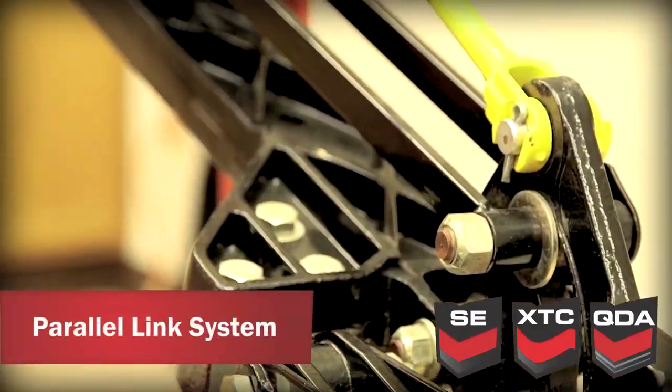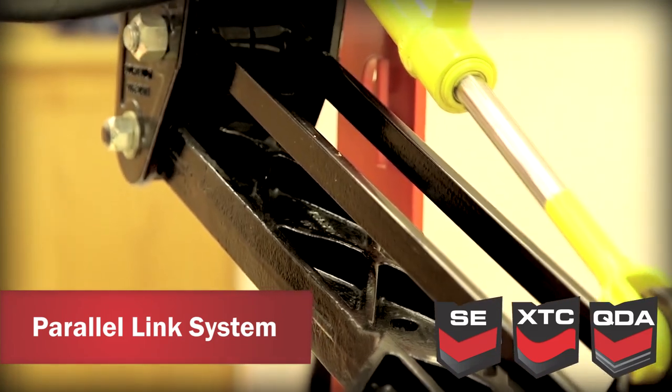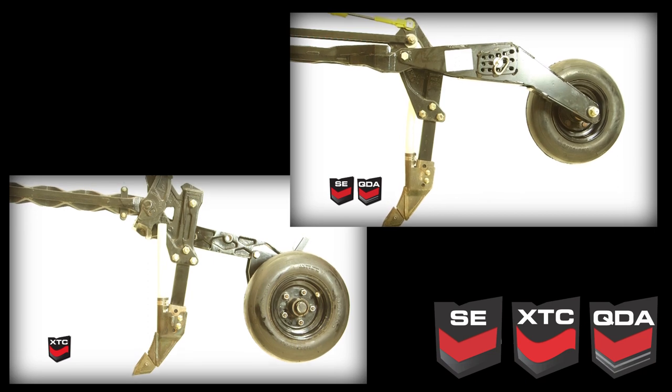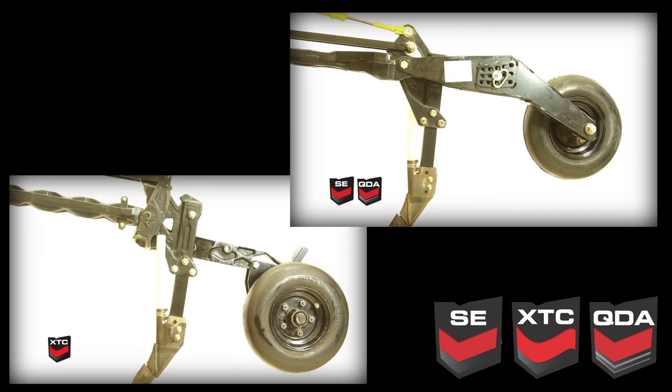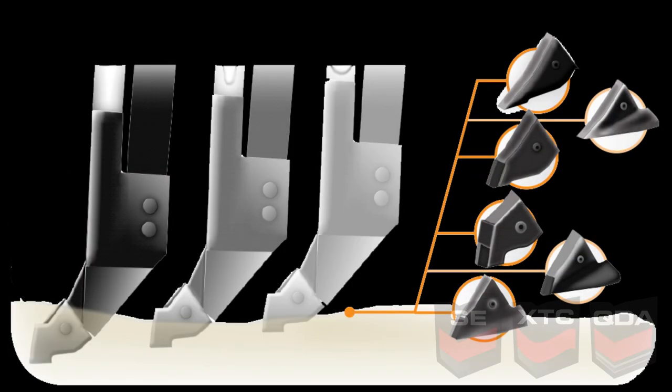The Borgo Paralink design for both the PHD and XTC Openers maintains the opener attack angle to the soil as the opener follows the ground, providing consistent soil flow and superior seed placement. You have the freedom to choose the seed opener that best suits your seeding needs.